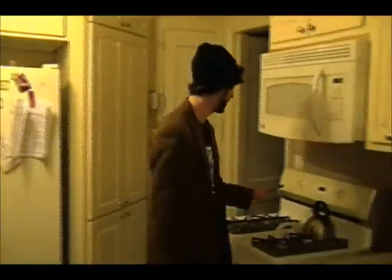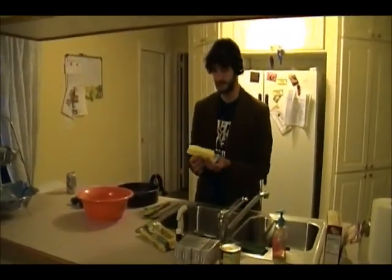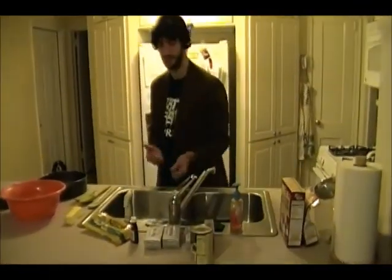First thing you want to do — I've already done it — but you want to preheat your oven to 375. First thing we're going to be making is the crust. Some of the stuff I already got set out because you want your butter to already be kind of soft so you can squeeze it a little bit. That'll help with the next thing — you definitely want them to be soft unless you're going to be using a mixer.